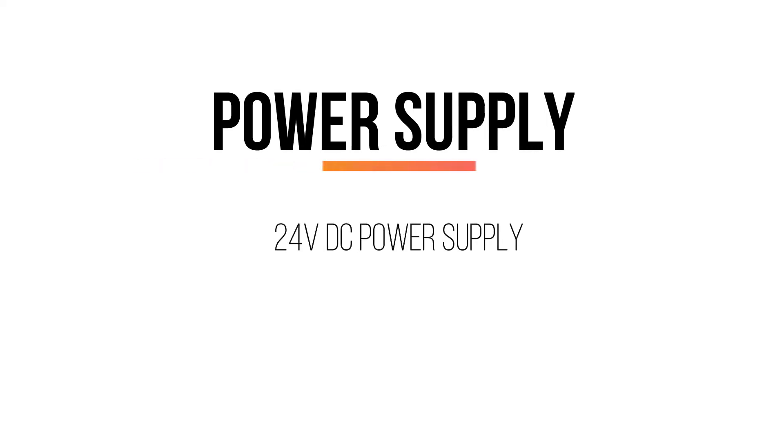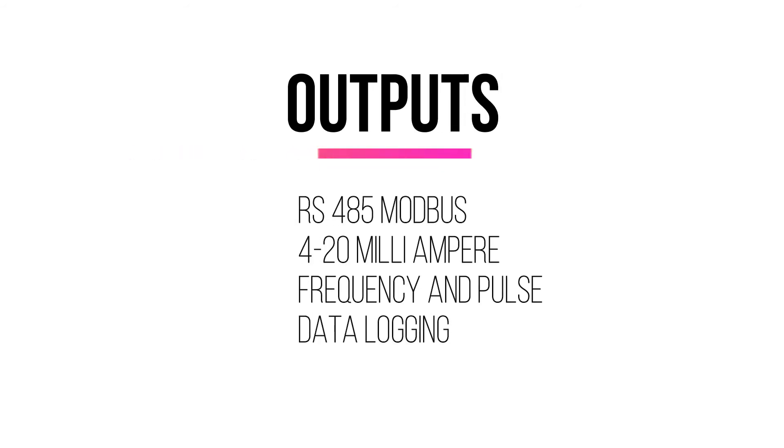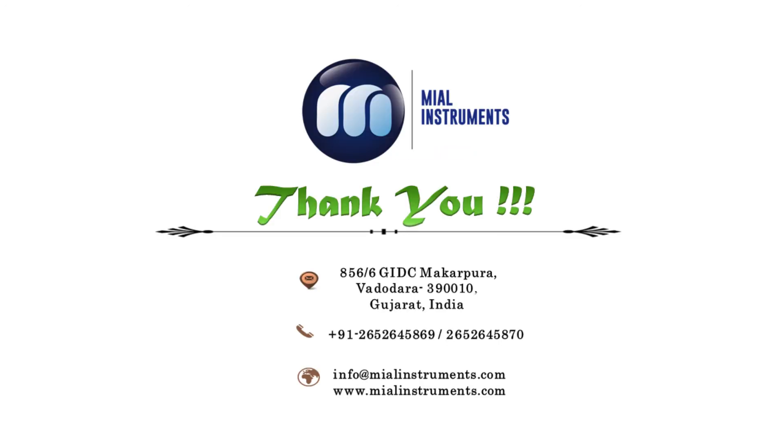After that, do the wiring connections properly and energize the meter using a 24-volt DC power supply with proper ground. The meter offers RS-485 Modbus, 4 to 20 milliamps, frequency, and pulse outputs. Data logging is also available in the meter, carried out with an 8GB SD card.